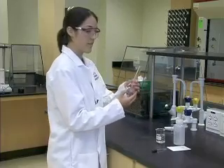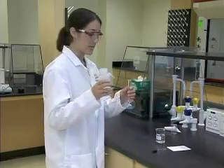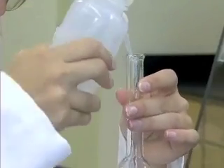You will then want to make sure that the solid is removed from the neck of the volumetric flask as well. So using your deionized water, you will want to rotate the volumetric flask to ensure that all of the solid is in the bulb portion.